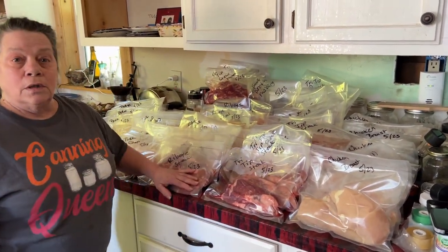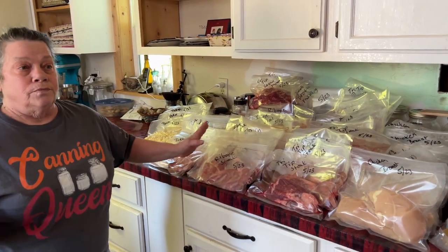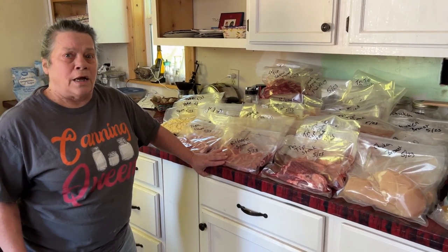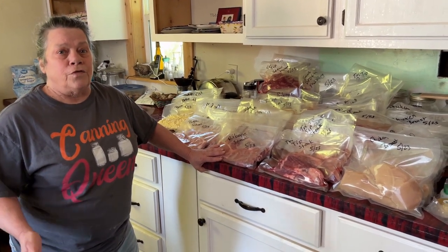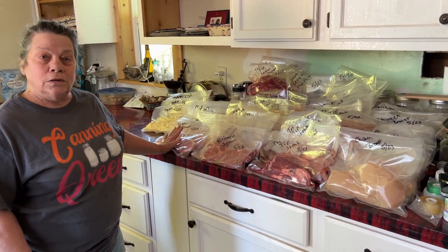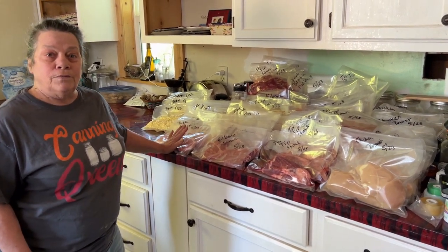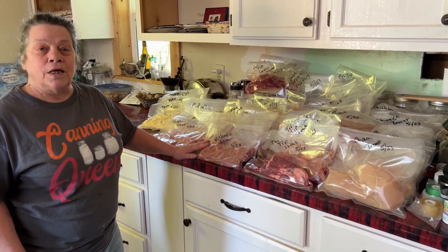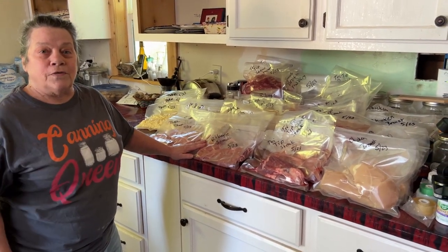The broccoli — that's a whole case. I'll be doing a lot of different stuff with that, but we're going to freeze most of it. Anyway guys, this is our haul. I think we scored pretty good. Thanks for hanging out with us this afternoon, and we'll catch you on the next video.